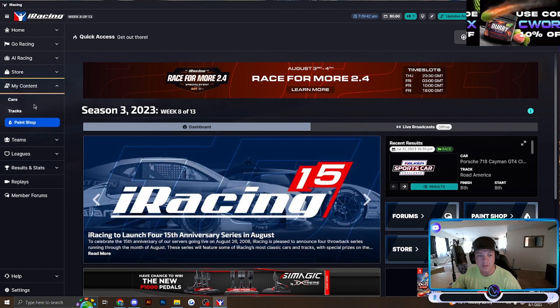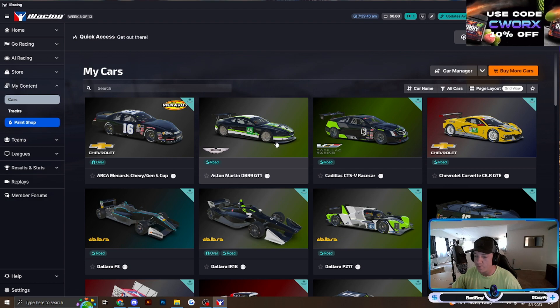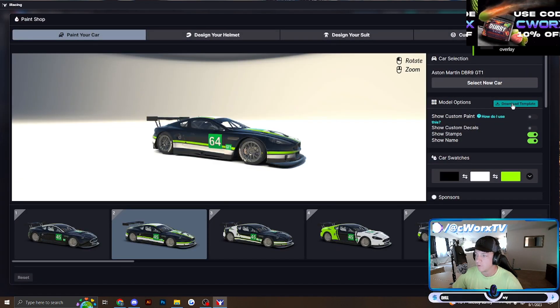First things first, you're going to want to go to My Content, then go to Cars. Find the car you want to paint — I'm just going to pick the Aston Martin DVR9 GT1. You're going to go to Paint Car and click Download Template.